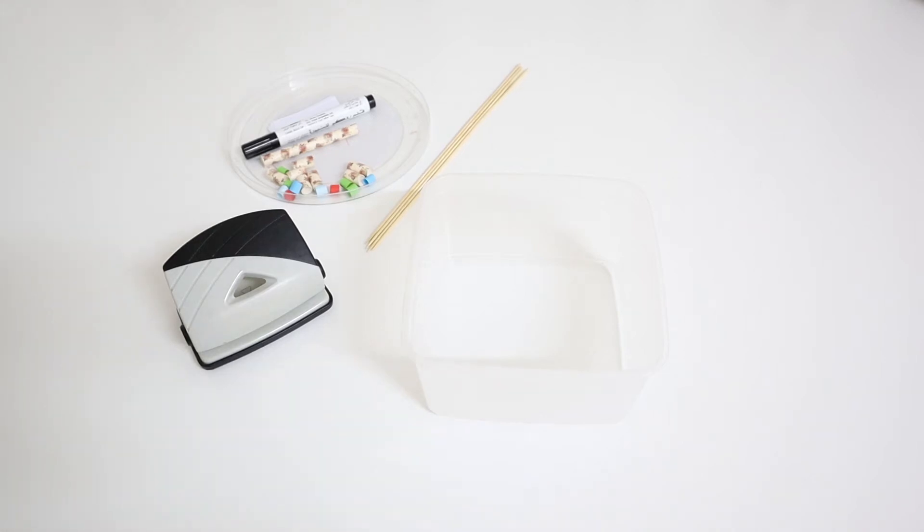Hello everyone and welcome back! I'm back with a really exciting video. By the end of this video you will learn how to make your own abacus at home. If you haven't subscribed to the channel, please subscribe and hit the like button.